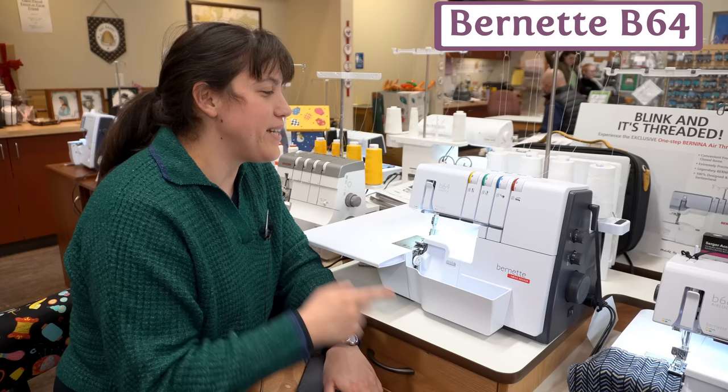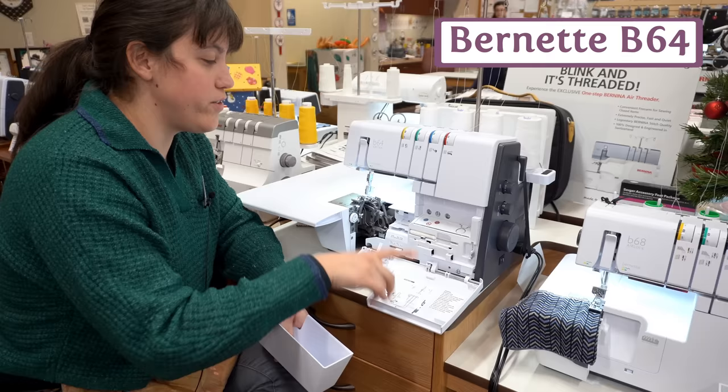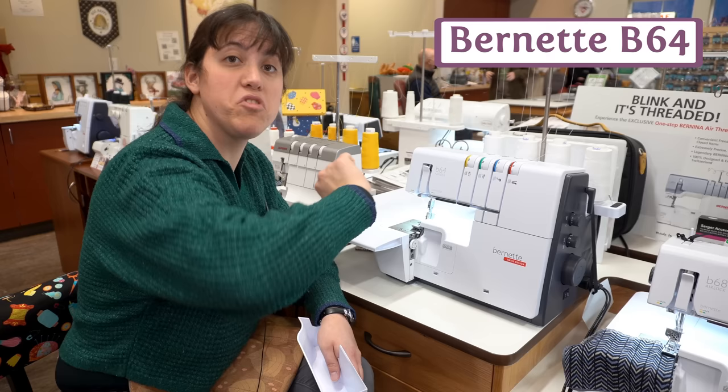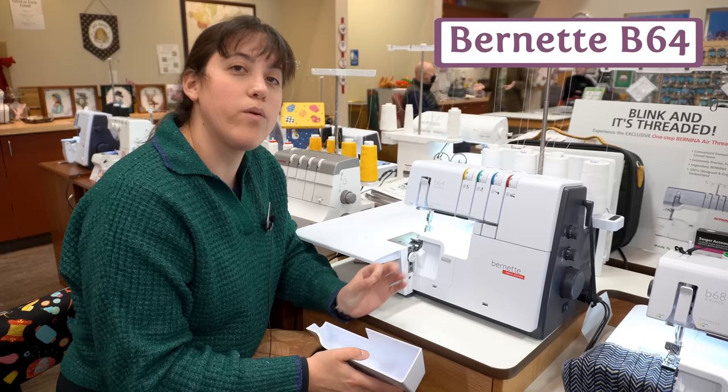This is the Burnett 64 — a serger or overlocker. It is so easy to love this machine. It's an air threader, which means you don't have to thread the loopers yourself — just connect the air threading pipes, run some air through it, and it threads for you. It also has a lot of space, an extension table that comes with it, a free arm so you can serge arm sleeves, and a space to stash your needles. Bernina has thought of everything people want in a serger and put it all in the Burnett 64 at a really great price.